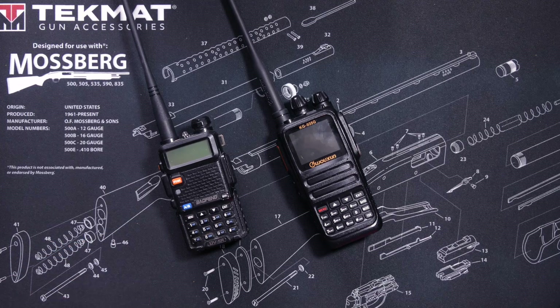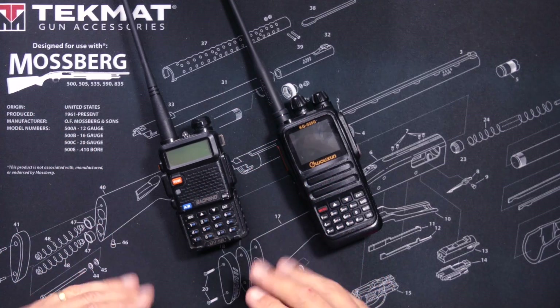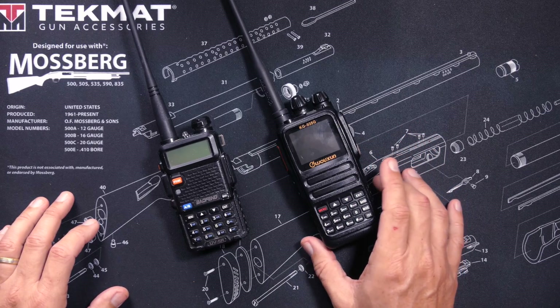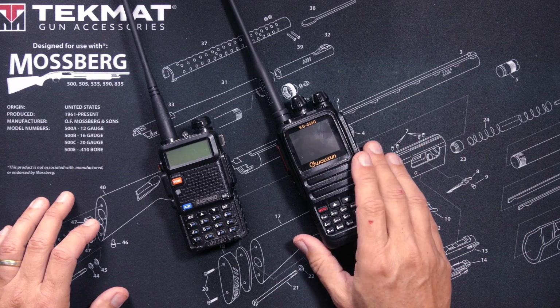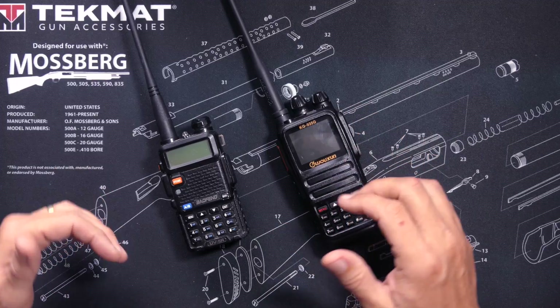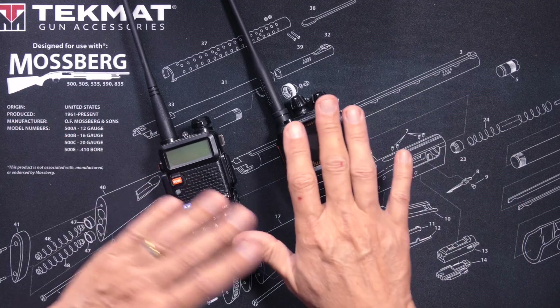Here I have the world-famous Bufwang UV5R on the right, and the ever-popular Wuxin Ocean KG935G on the left. And please forgive the horrendous bloody scabs on my hand. Since I got fired from my hand-modeling job, I have not been taking as much care of my hands as I used to.